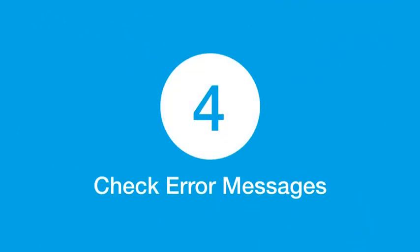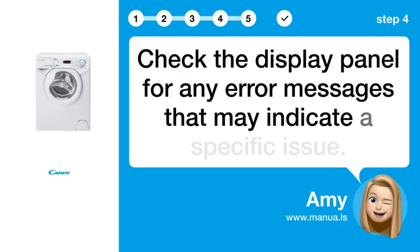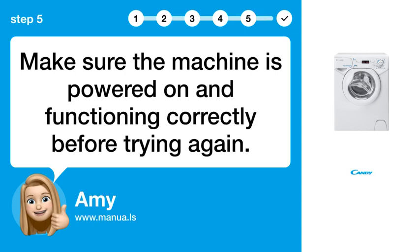Step 4: Check error messages. Check the display panel for any error messages that may indicate a specific issue. Step 5: Ensure power on. Make sure the machine is powered on and functioning correctly before trying again.